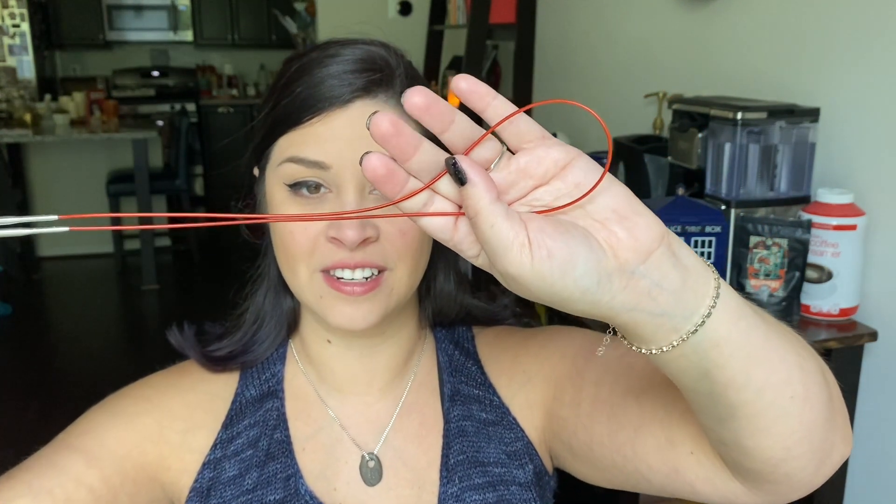So I'm going to cast on and do a gauge swatch. The pattern says I need 22 stitches and 28 rows for four inches on a size 6. I am a looser knitter, and I will be purling in parts of this pattern — the upper panel and back panel are knit flat, so it'll be back and forth with some purling. I'm going to do a swatch right now and see how it goes.